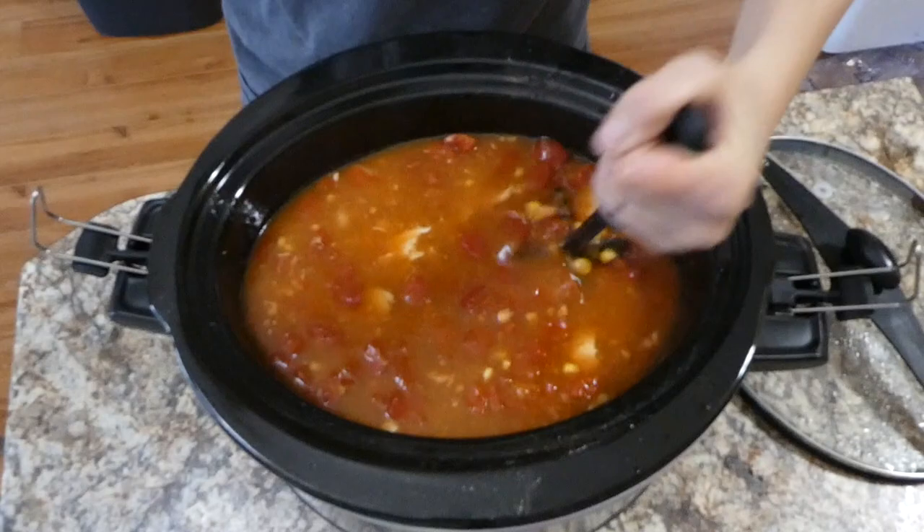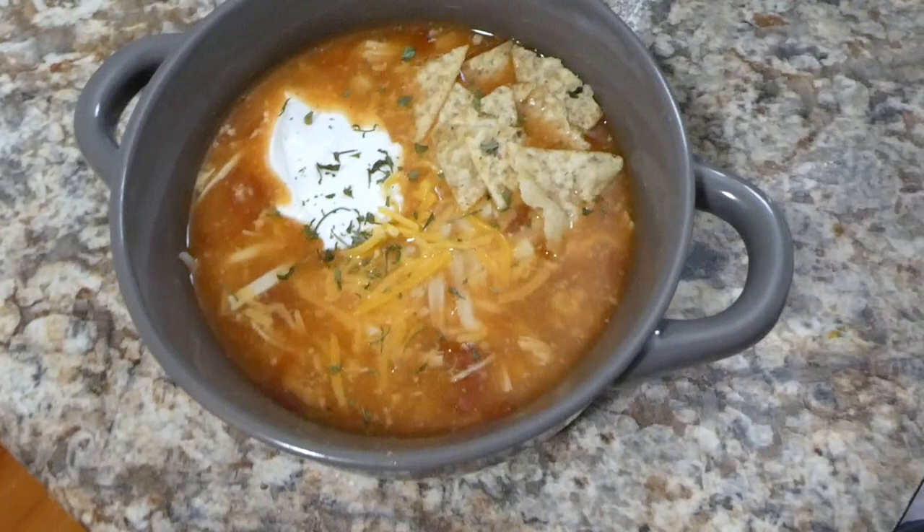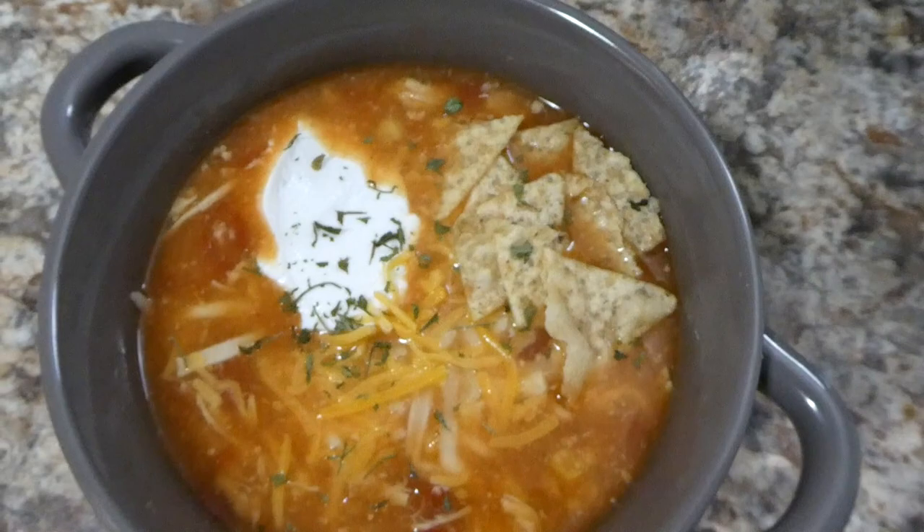Here's the finished product. I'm just going to shred up my chicken with my shredder gadget — you could shred your chicken on a separate plate. Here is my soup; I topped mine with some tortilla chips, cheese, and sour cream. I love this recipe because it's so simple and easy but has a lot of flavor.